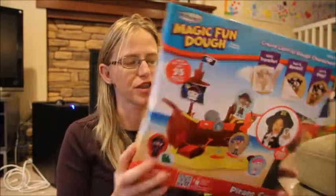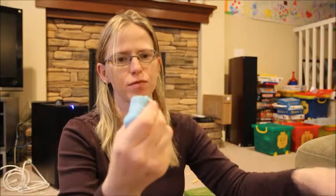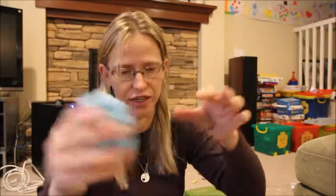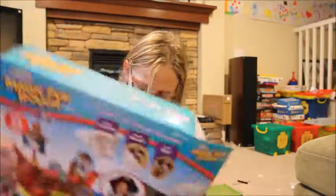It's a pirate ship. Magic Dough is nice because it's the same kind of texture as Play-Doh. This is a fun kit. You can roll it out, play with it, and put it back. If you leave it out, it will dry. And I believe this kit encourages you to leave it out because we've got these fun transfer stickers that you can transfer to the dough.